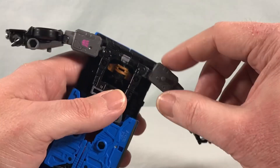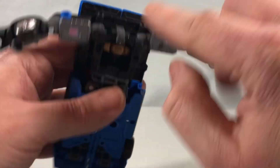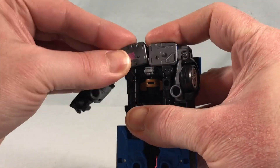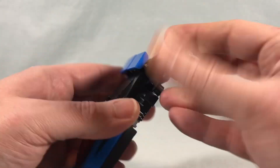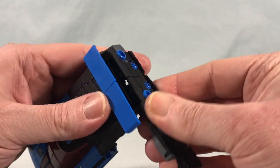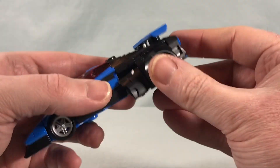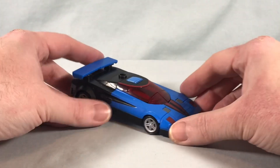You're almost done at this point. Lift these shoulder sections up using the shoulder hinge — there are little tabs that pop into spots as you bring them up. Then fold in the arm to form the back section of the car and line up the panels. It can take a little fiddling to get everything lined up correctly, but once it clicks in, bring this section in and click the final panel up. And there you go — that is Slicer's vehicle mode.